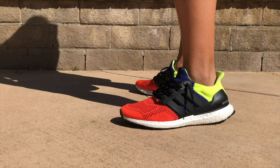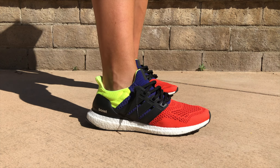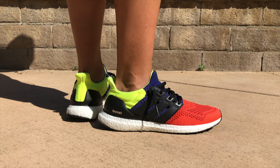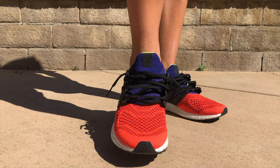The kicks I'm wearing today are the Adidas Packer Ultra Boost. This shoe released on May 10th with a retail price of $220. This shoe was limited to 500 pairs and was a mashup of the three OG Ultra Boost colorways.